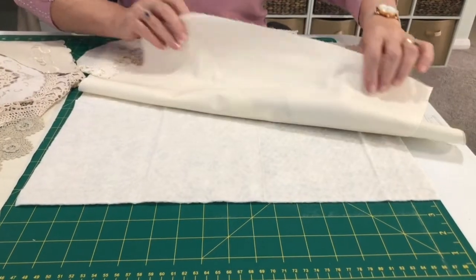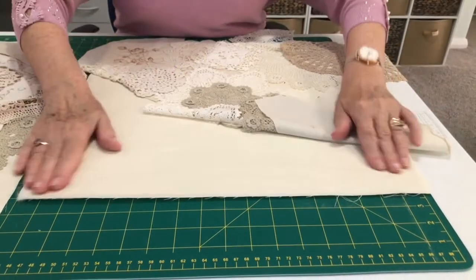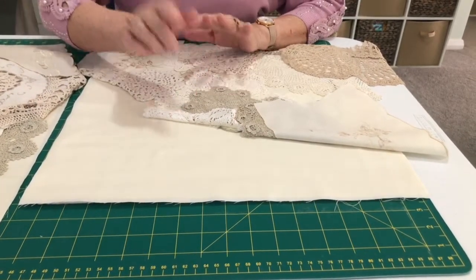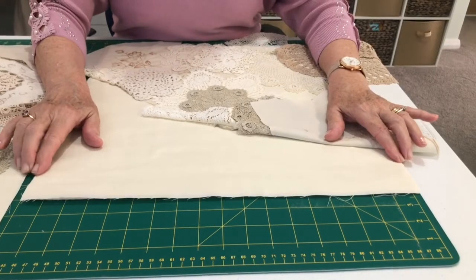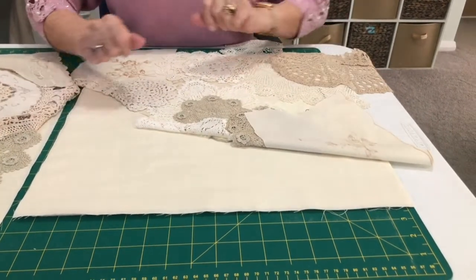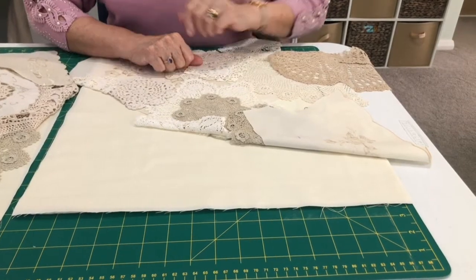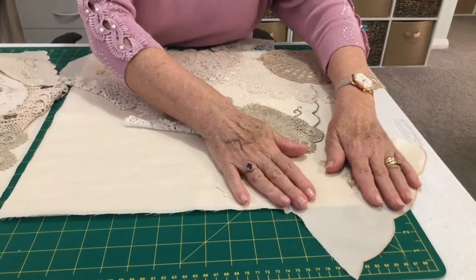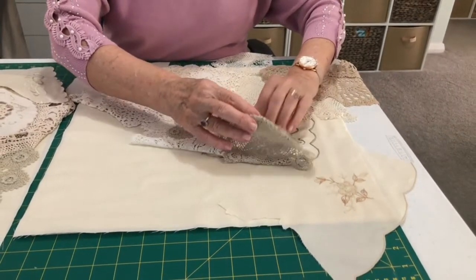You will need one 19-inch square of lightweight wadding, two pieces of backing fabric for your doilies, and then 19 inches across your fabric to back your cushion, plus a bit extra for your binding if you choose to bind.